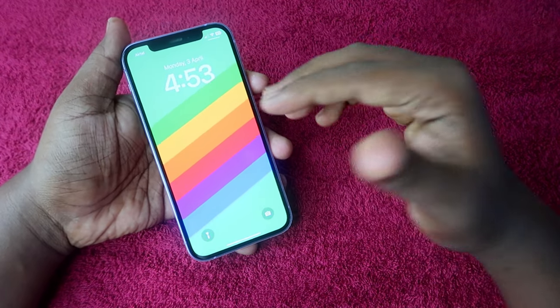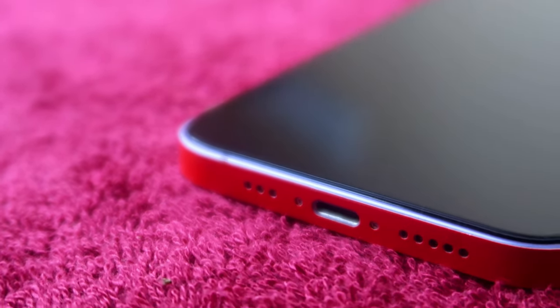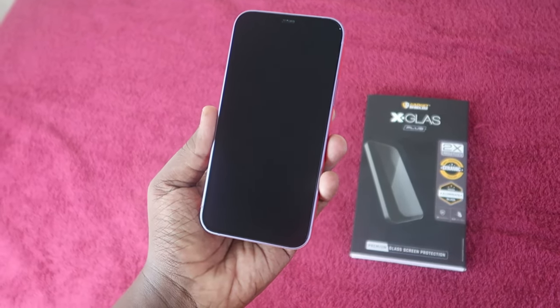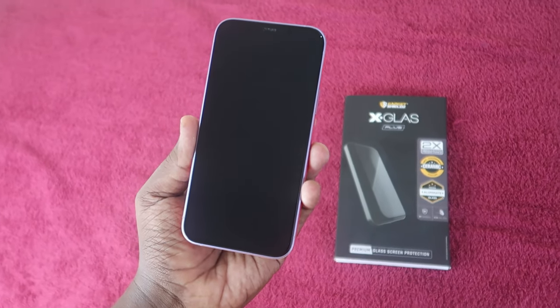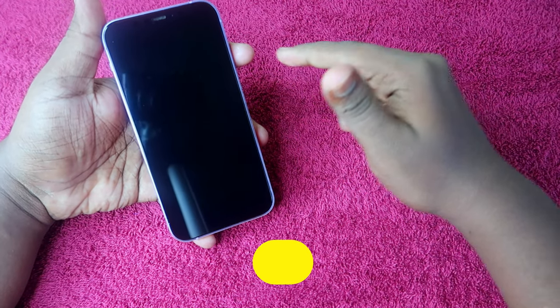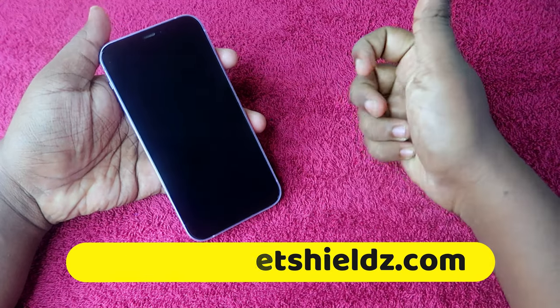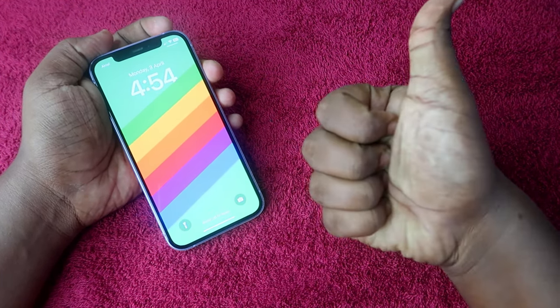Those are all the tests we carried out after applying the tempered glass. The GadgetShields tempered glass is fixed all around the area. Using the frame provided, you can easily apply the glass without any bubbles, and the smoothness and touch response are both really good. The link to the GadgetShields tempered glass is in the description below. That's it for this video — if you liked it, hit the like button, and if you're new, please subscribe to our channel. Thanks for watching!